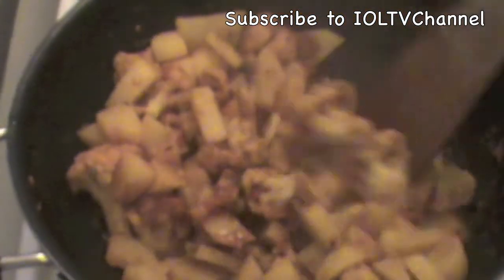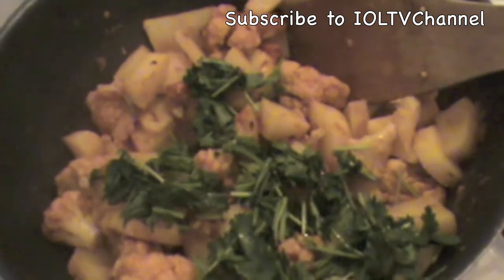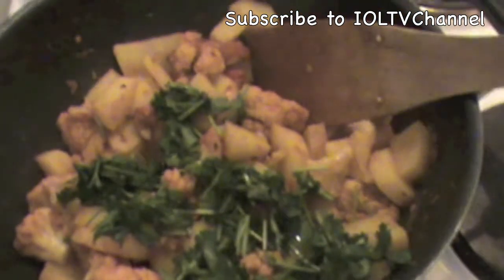And now you can hear the sound of this cooked food. Now it's almost cooked. I am going to put this coriander for garnishing. And now it looks so good. I am just going to eat it with naan today.